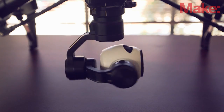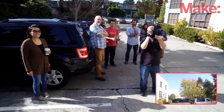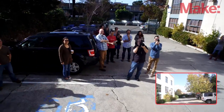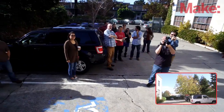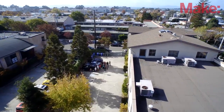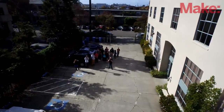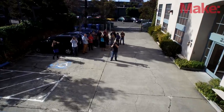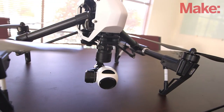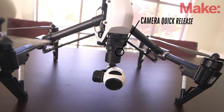The camera is also new. It's a gimbal stabilized in three axes. It's a 4K camera which shoots up to 30p in 4K and up to 60p in 1080. The gimbal and camera are modular, which means you can just pop it off here with a quick release for replacement or future upgrade.